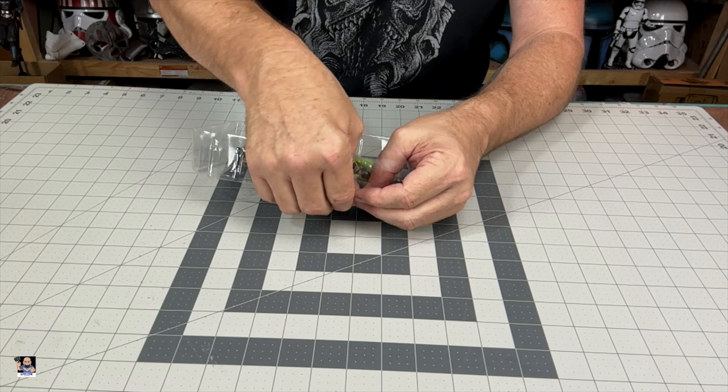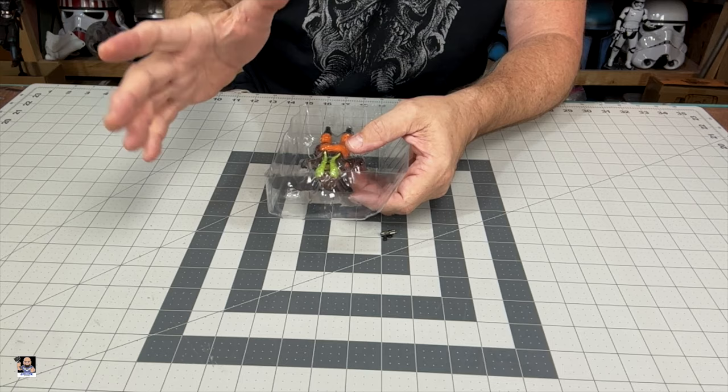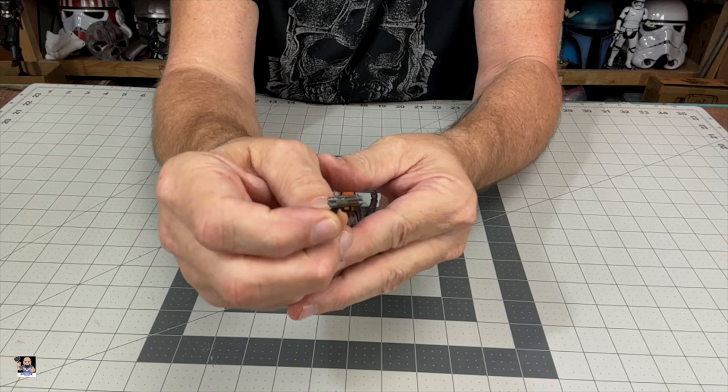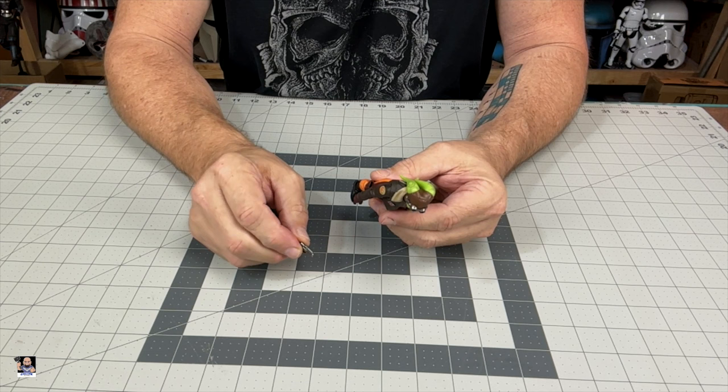Not a lot of accessories, but that's okay — we don't care. Clamshell noise, here it comes. Boom — into the trash. First things first, her little blaster right there. It's cute, it's little. It'll go in the holster. Oh, that's sweet — I didn't realize that.